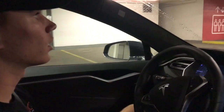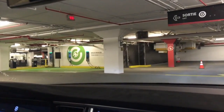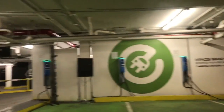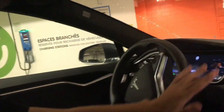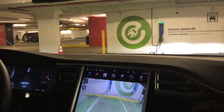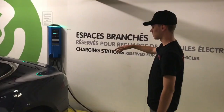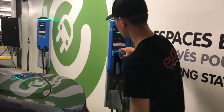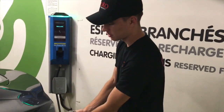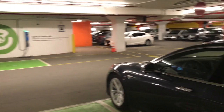We're pulling into a parking garage to show you that there are other level 2 chargers — not just on the street but also in parking garages. They tend to be in prime parking spots, close to the entrance or exit. This one is underneath a mall, so you can do your shopping while charging — two birds, one stone. This is in downtown Montreal at Montreal Trust, and there are actually four spots here to charge.